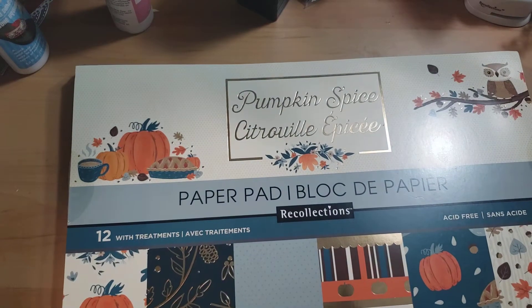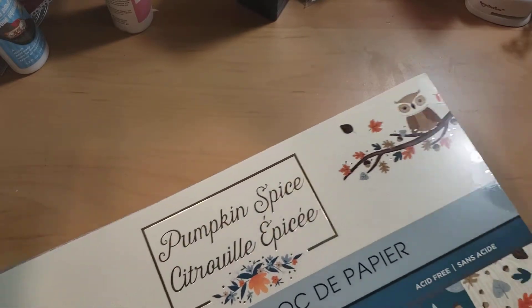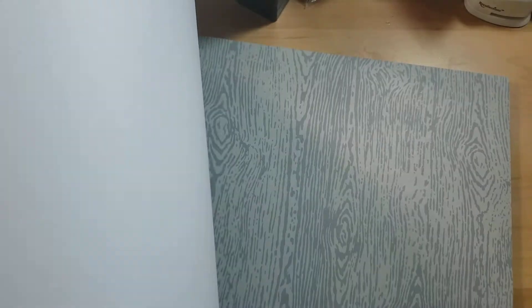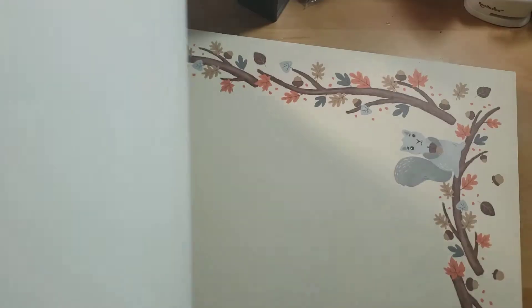I use this pumpkin spice paper pad from Michael's that I got — I think I got it in 2018. I'll do a quick flip through for you. Now when I first saw this paper pad, the blue spoke to me. The blue grayish colors definitely called my name.